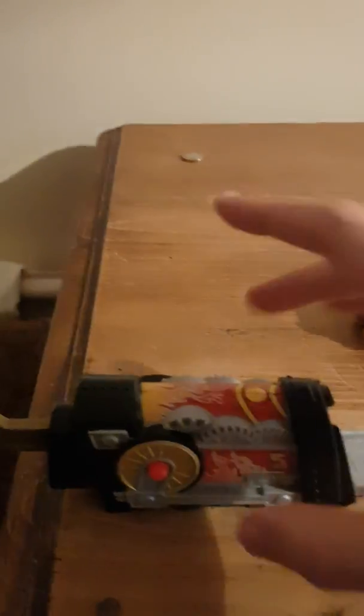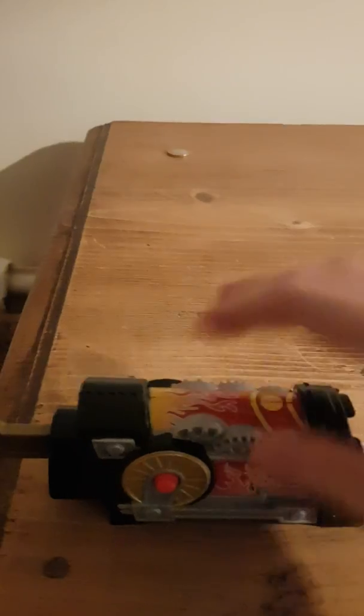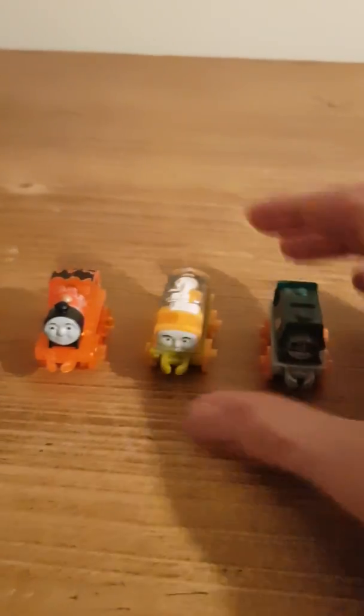I'm having trouble getting the minis into this launcher — I hope I can do it faster in the future. Anyway, three, two, one — oh my gosh! These minis sure keep falling over today. Let's give Steelworks Diesel 10 a test ride. Three, two, one — oh my gosh, Steelworks Diesel 10, you landed on all four wheels completely!